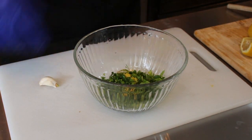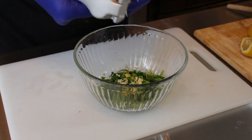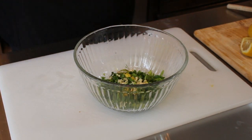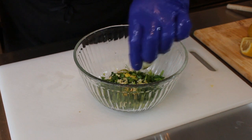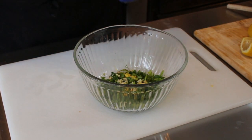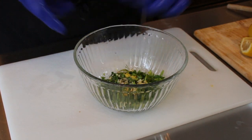Now we've got our garlic. You can run your garlic through a microplane as well, but I've got my garlic crusher right here, so I'm just going to use that to get all that garlic in. Then we have our olive oil — I'm going to add those two tablespoons. All the ingredients are listed in the description box. Then we have a dash of sea salt and a dash of ground black pepper.